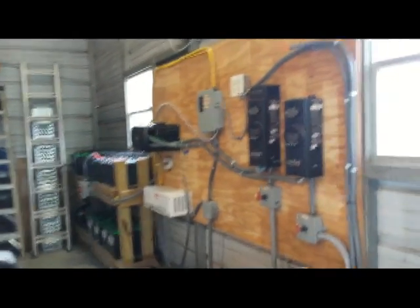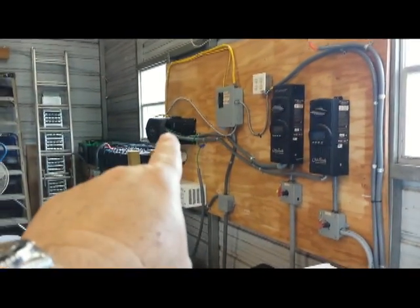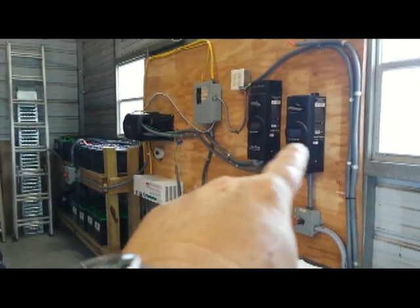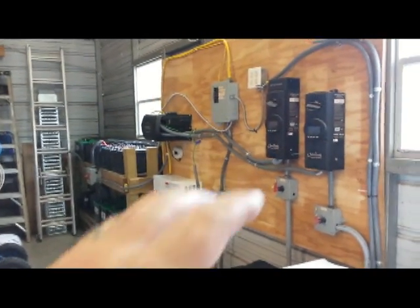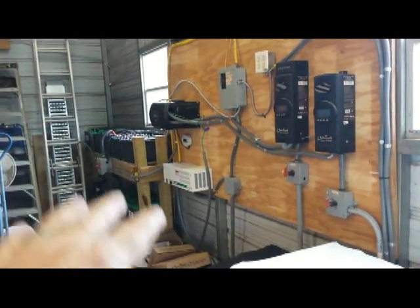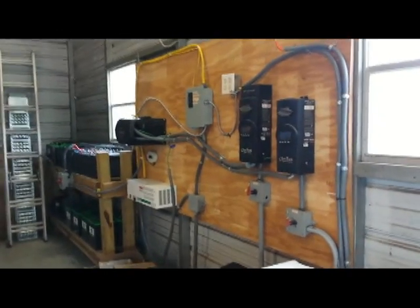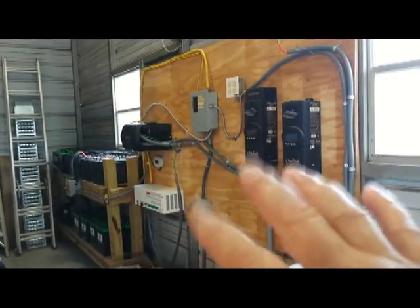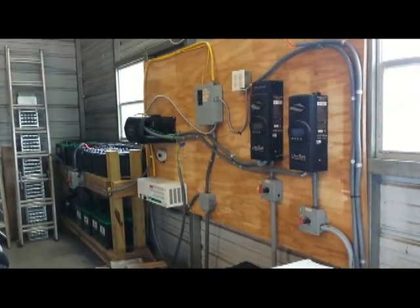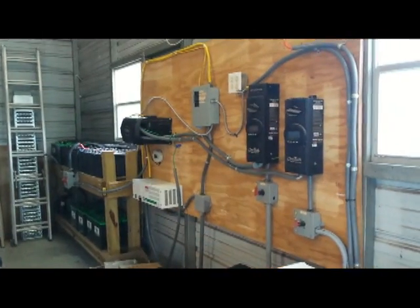What this Outback inverter allows me to do is charge the batteries — it has an internal battery charger — and it does have an equalized setting I can program to send an equalized charge to the batteries for maintenance about once a month. It also allows me to keep the batteries topped up and sell the excess power to the grid once the battery bank is full.